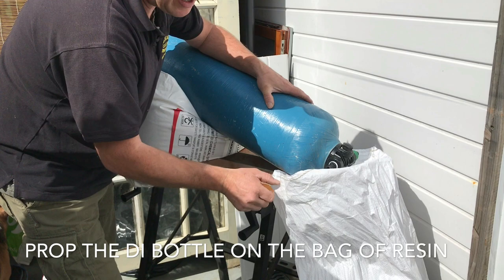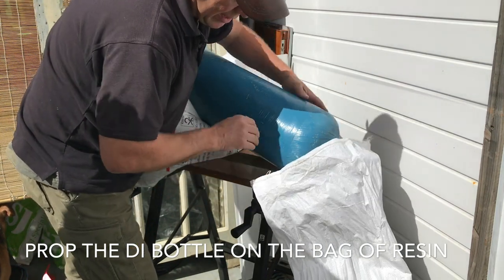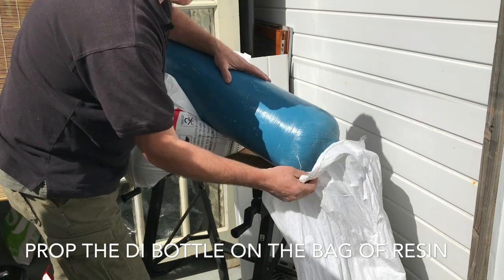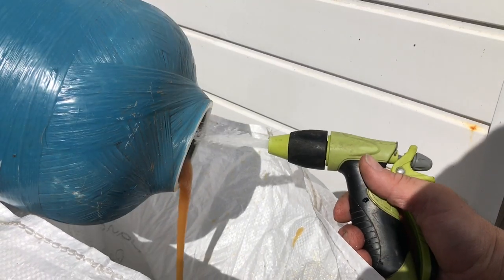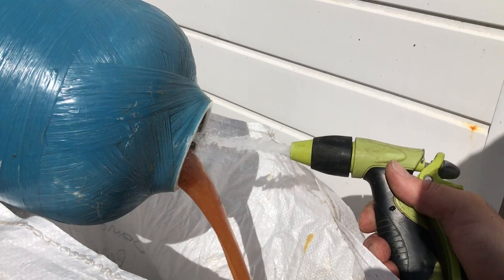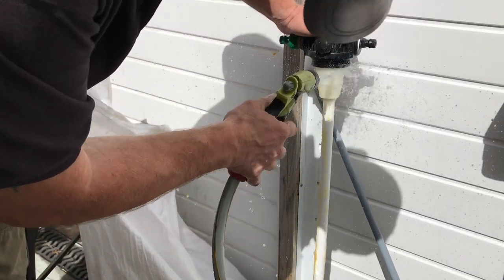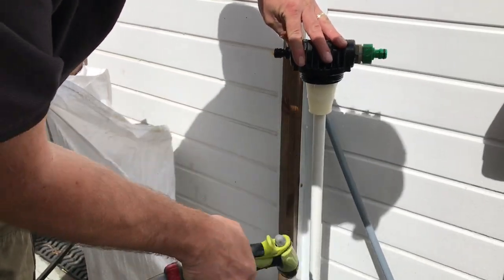To start with, the mesh bag that the resin came in — I've actually screwed that onto the front of my workbench to catch any resin I empty out. Because it's made out of a loose mesh, all the water should drain out of that. You can just squirt a hose pipe up into the DI bottle and it washes the rest of the resin out really nicely. Then just wash off the feeder pipe and get all the old resin off that.